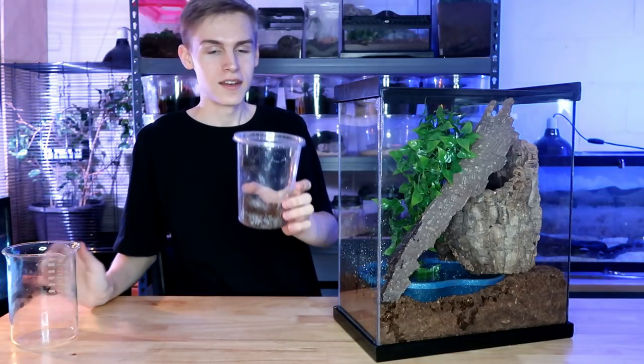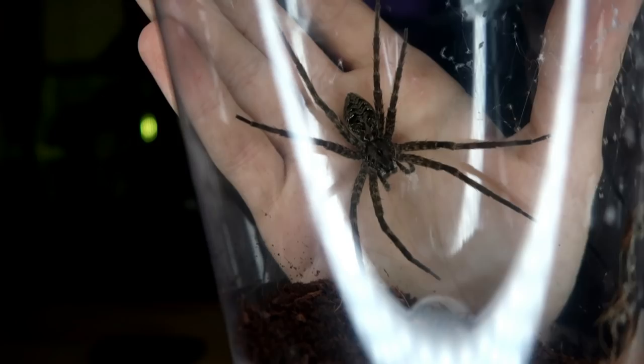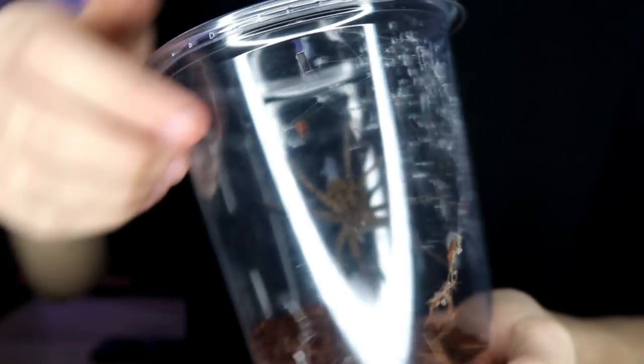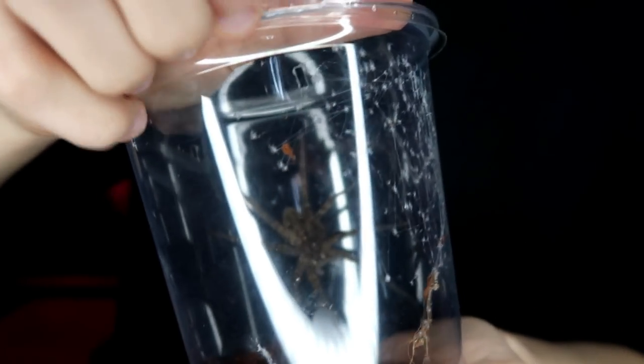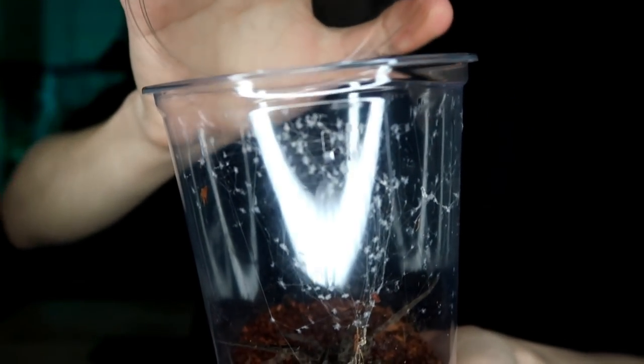Perfect — that's the exact amount of water that I wanted. Now it's time to add the spider. Here you can get an idea of how big she is compared to my hand. The first step in putting her into the enclosure is opening the lid, but I'm not gonna take her out yet — I'm just gonna open the lid and then put the cup inside the cage.